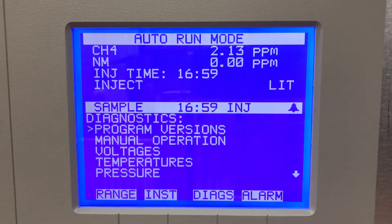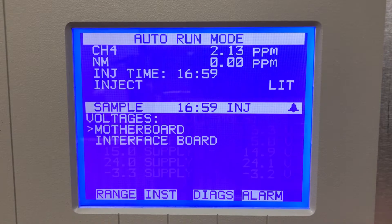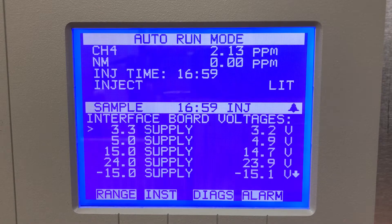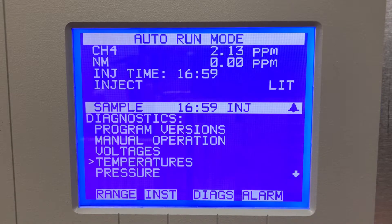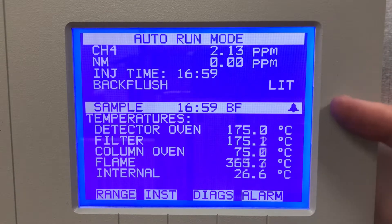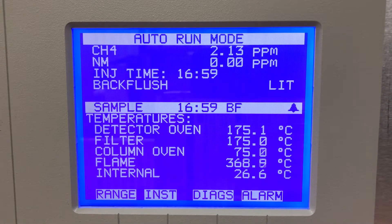It has a good diagnostics menu: program versions, manual operation, voltages — you can look at the motherboard voltages and the interface board voltages, which is good for diagnostics and troubleshooting. Temperatures — which is great because it has a lot of heated temperature zones: detector oven, filter, column oven, flame, and internal. Lots of heated zones in this unit.